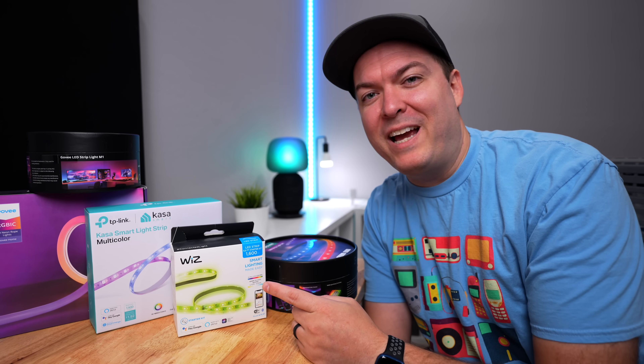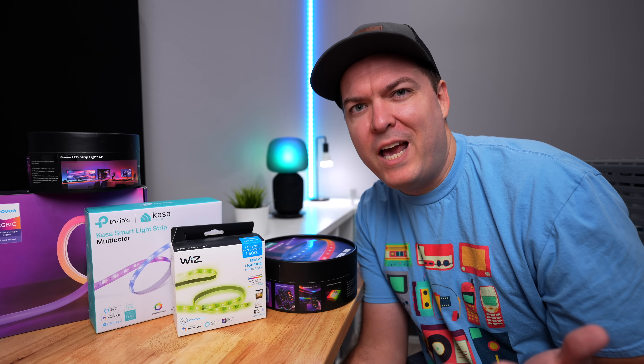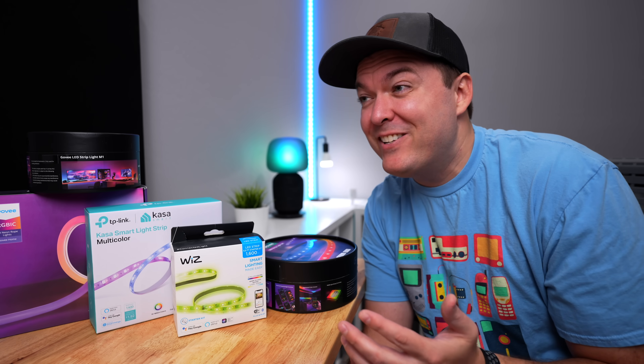I love pre-assembled light strips. They make it so easy. And sometimes when I watch DIY light strip videos, it feels like I need an electrical engineering degree to understand it all. And sometimes you just can't beat the price. Like these light strips under my bed are $20 — that's so cheap, and they get the job done. They turn on when I get out of bed and turn off when I get back in bed. I don't need them to do anything fancy.